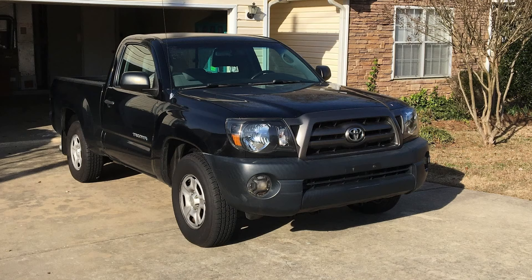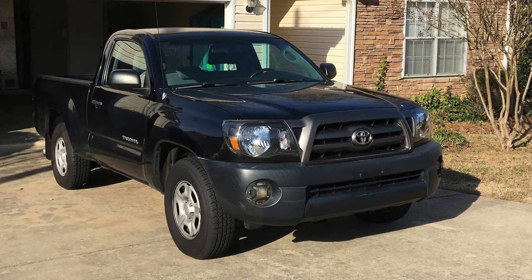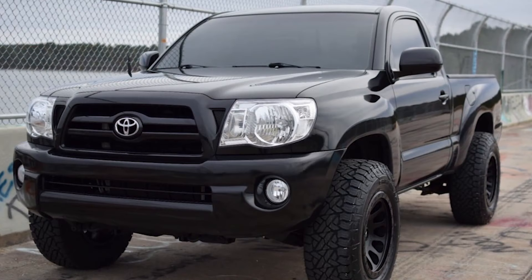Next is Austin's truck. Looking at the before photo, it's a very basic regular cab, two-wheel-drive Toyota Tacoma — pretty much a work truck package. It's black though, not white, so at least there's that. It's got the black plastic bumper, black plastic grille, all that kind of stuff. The headlights in the before photos might actually be aftermarket — they've got a black housing. Then looking at the after photo, he totally cleaned up the entire truck.